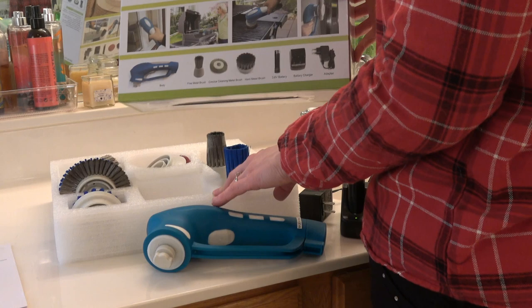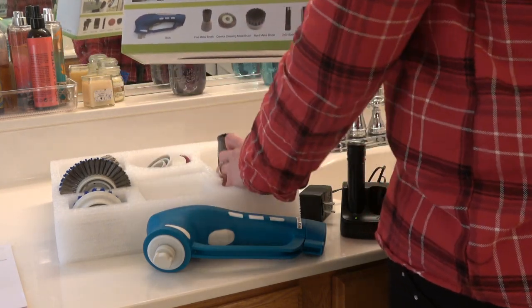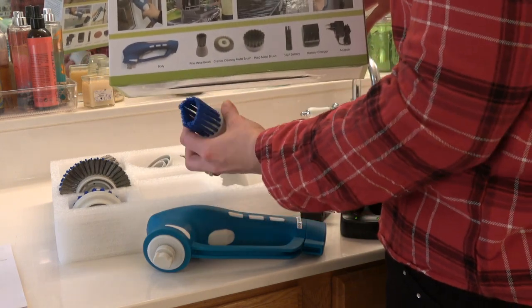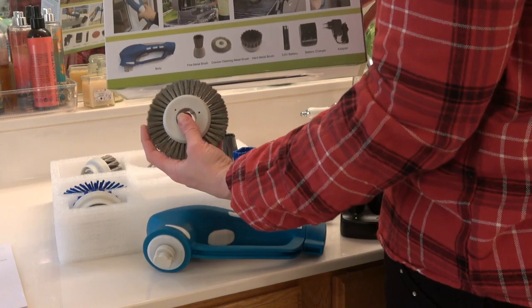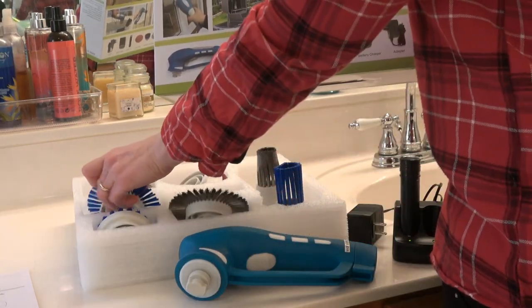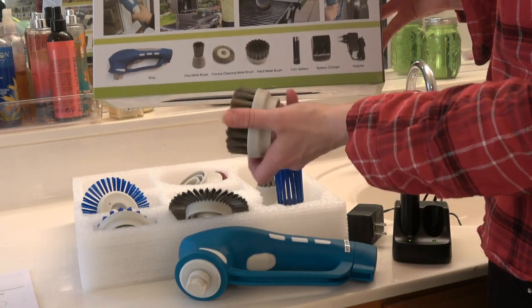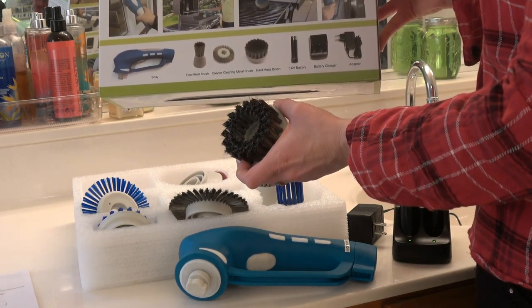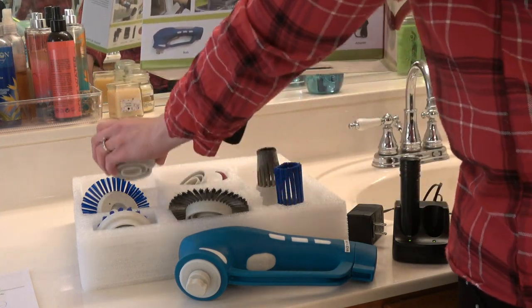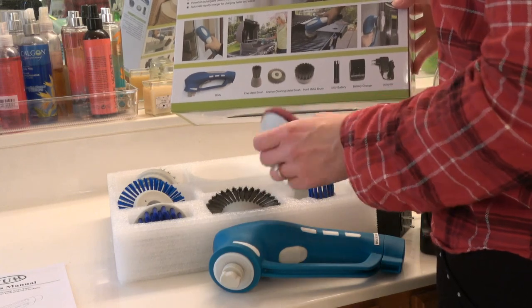So there's a fine metal brush and then there's a bristle brush — nylon, I guess. It's the same shape. There's a crevice cleaning tool that's wire and then a softer crevice cleaning tool. There is a hard metal brush that's round and also one with the softer nylon bristles. And then there's a scouring pad.